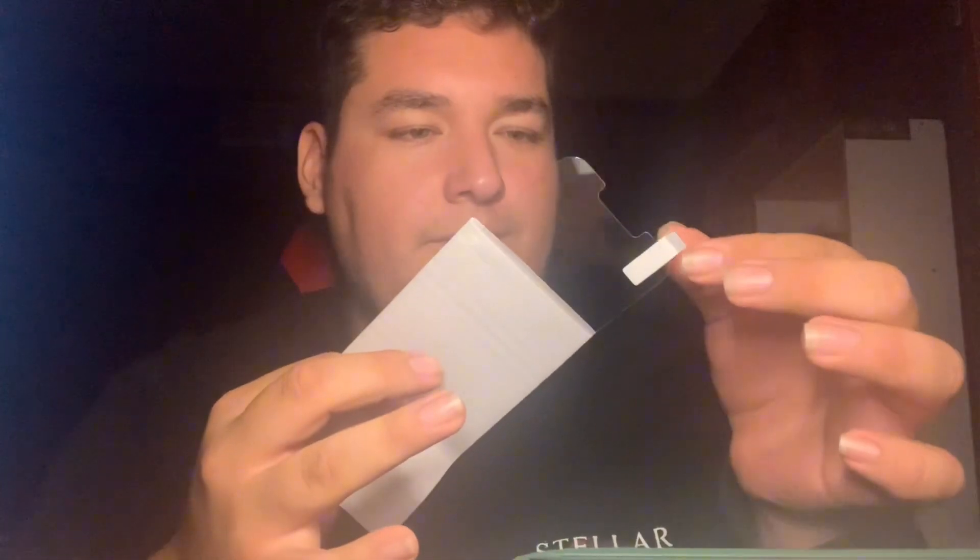You just got yourself a brand new one — never been used. Look at that. Must stay fresh. Nice, nice. Now time for the screen protector — move it out, make sure there's no bubbles in it.